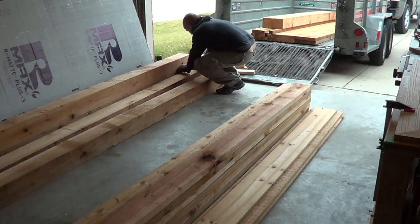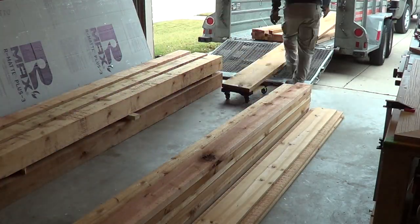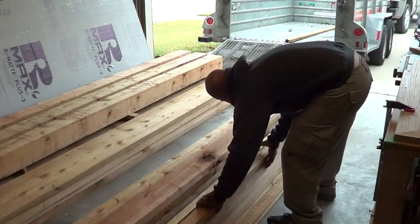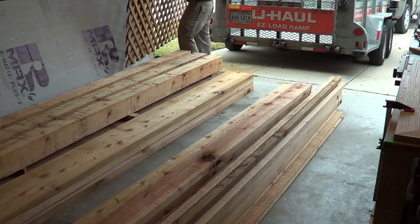I'll begin by unloading all the wood that I just bought. I've got 6x6 posts — those pieces of wood are about 10 feet long and I'm going to cut them down to about 9. And then we've got some 2x12s, some 2x6s, some 2x2s, some other scrap wood, and then some lattice.